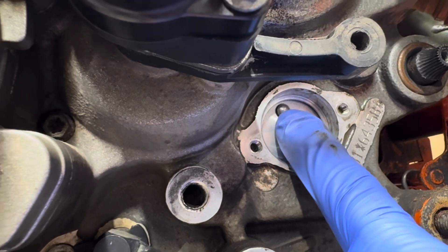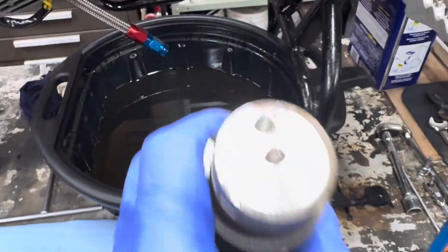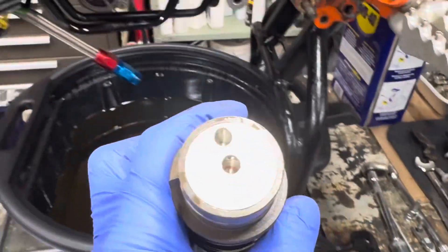And this one up here is your gear position. How that is made is this component here, which is inside your transmission, and the two holes there — that's what have those little detents.